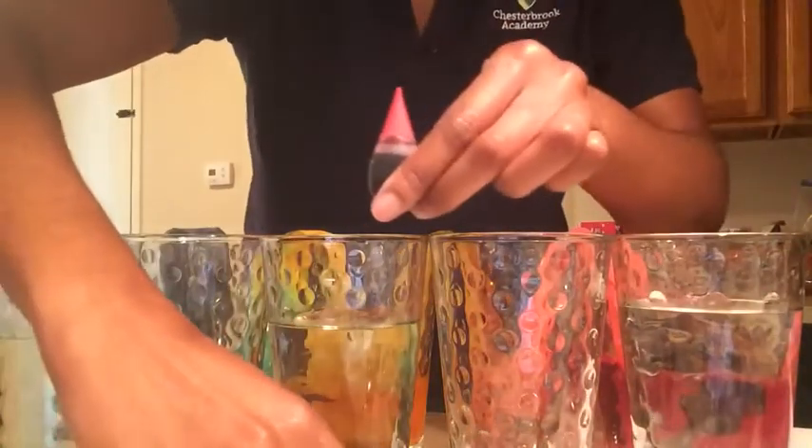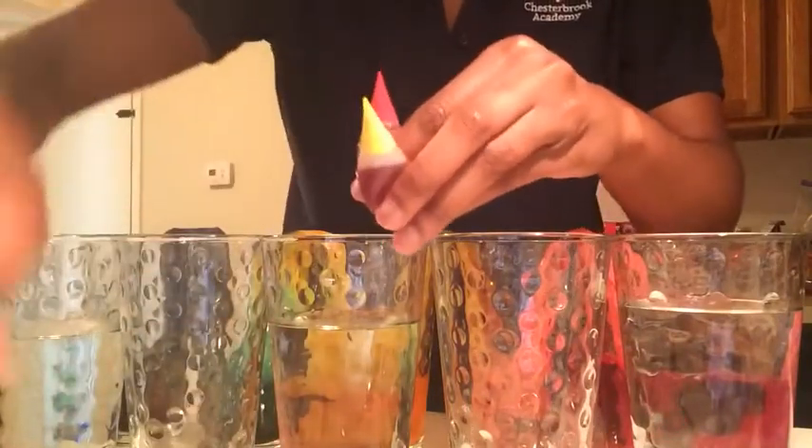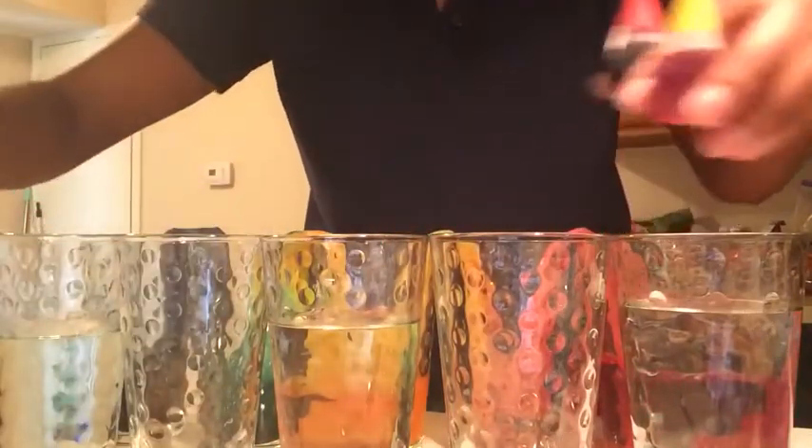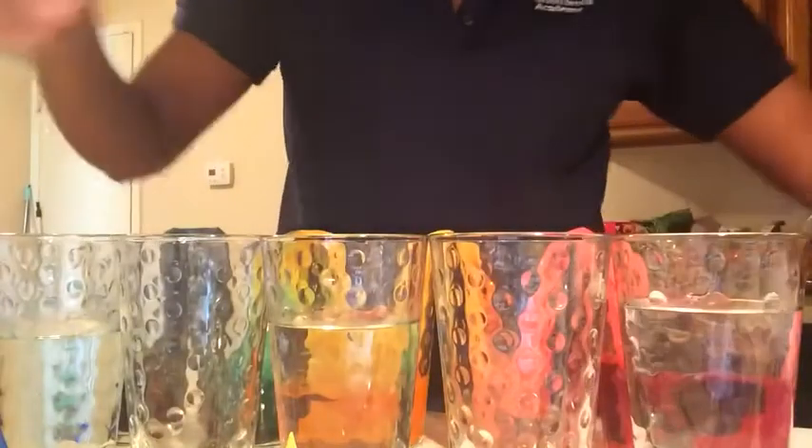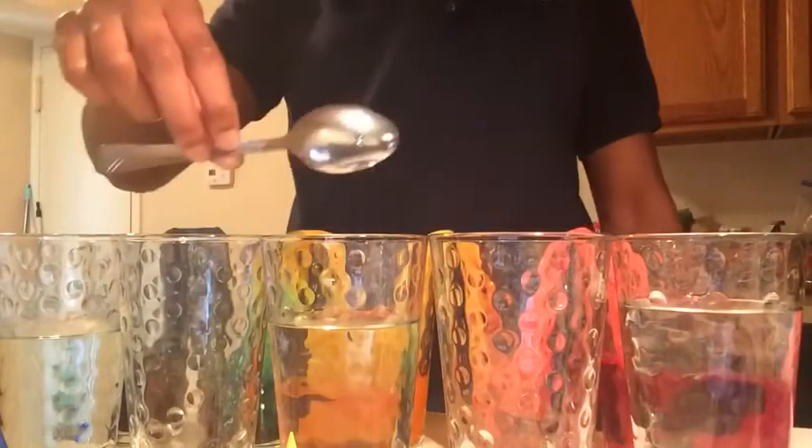You're going to have red, yellow, and blue. And right along with your food colorings, you're going to need four pieces of paper towel and a spoon if you need help stirring in your food coloring and water.